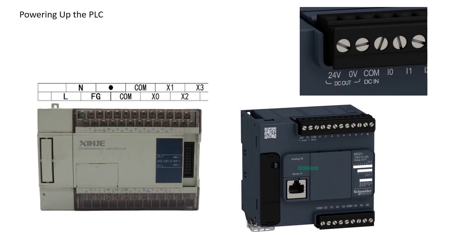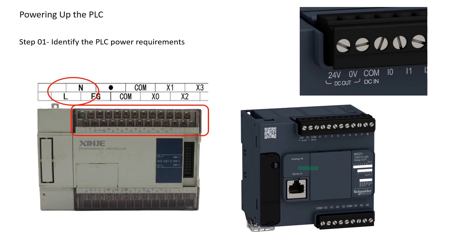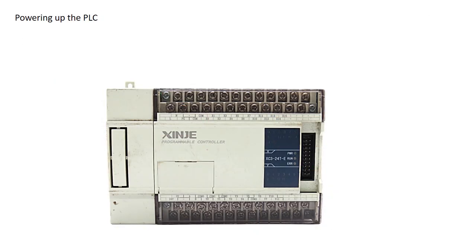Now let's see how to properly power up a PLC. For this demonstration, I'll be using a Shinji PLC as an example. As we discussed earlier, the first step is to identify the PLC power requirements. Some PLCs operate directly on 230V AC or 120V AC, while others operate on 24V DC. Let's see the wiring configuration — first, you have to identify the power input terminals. If the PLC operates on AC voltage, you'll see live and neutral terminals on the power input section.